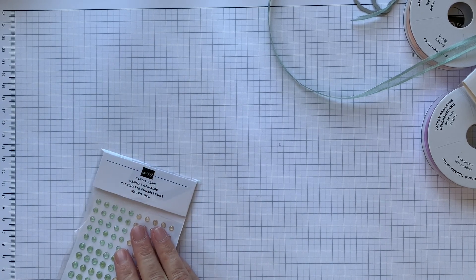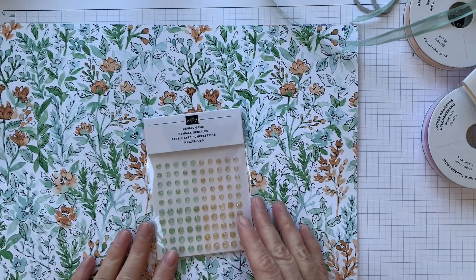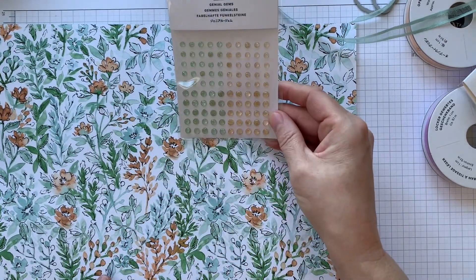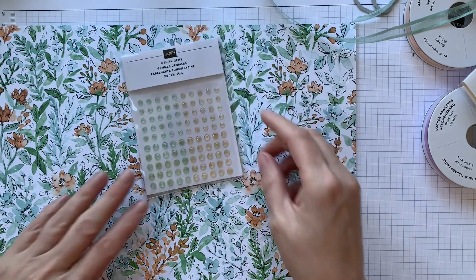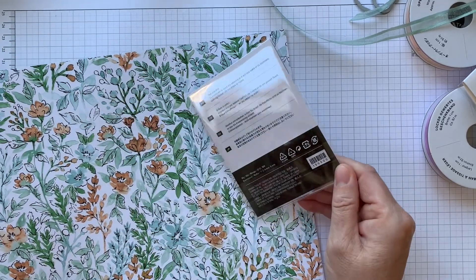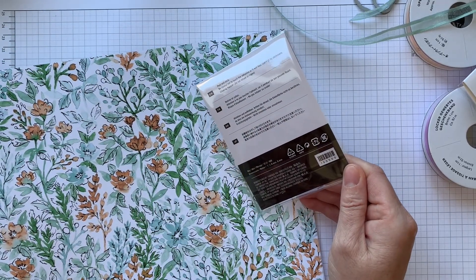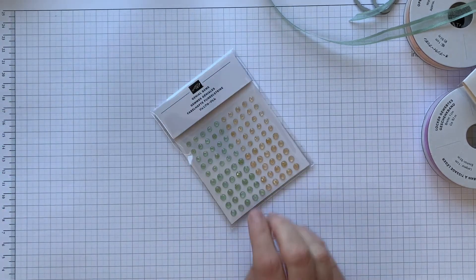I forgot to show you - with the Hand-Penned suite, part of that suite, are these genial gems, which are in Pale Papaya and I believe Soft Succulent, but it could be Mint Macaron - you could probably make it work with both. I will double check that.